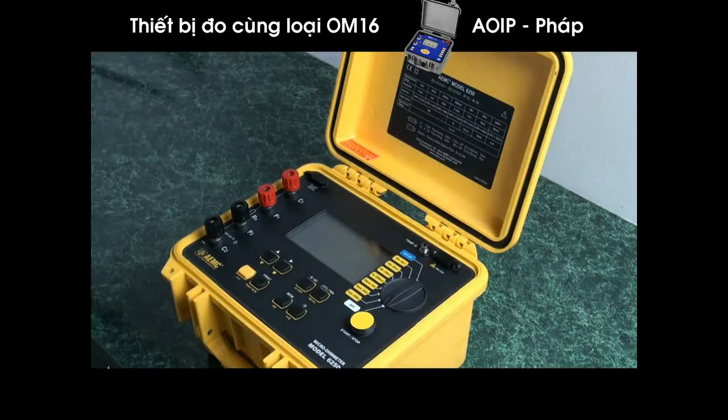Another interesting feature is that it can be set to automatically increment the test number. For example, if I have a lot of tests to do, I can be on object one and do test one. When I remove the leads and place them back on again, it will automatically increment to test two. Remove the leads, go to the next test point, and it will increment to test number three automatically. That is a unique feature of this device.